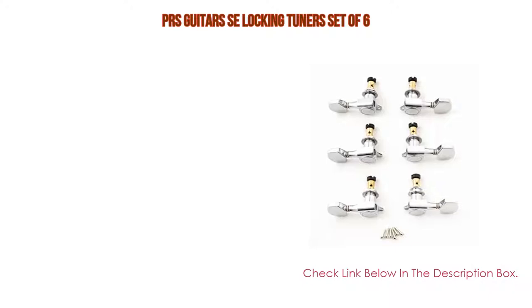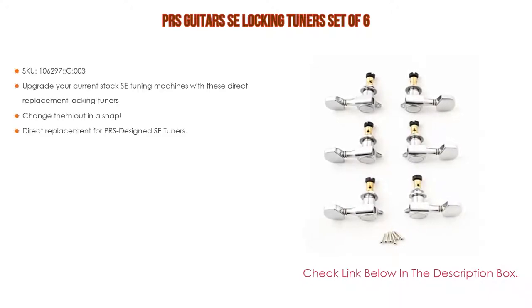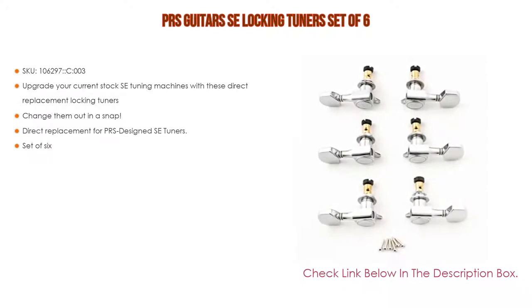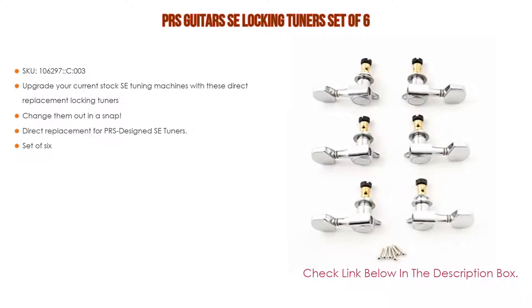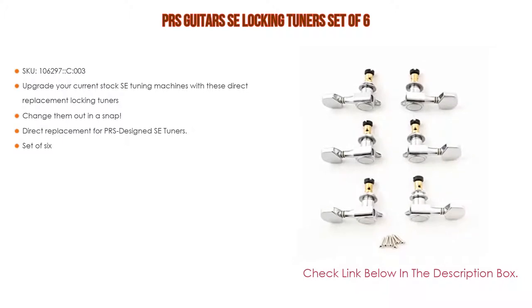Number five: the PRS Guitars SE locking tuner set of six. Upgrade your current stock SE tuning machines with these direct replacement locking tuners. Change them out in a snap — they are a direct replacement for PRS-designed SE tuners. Note that vintage style tuners have a different mounting screw footprint.